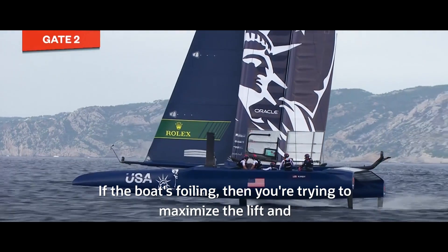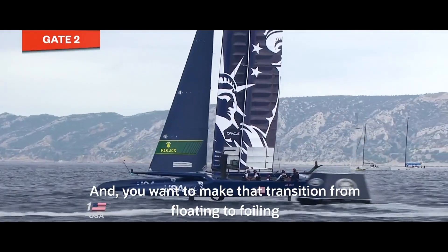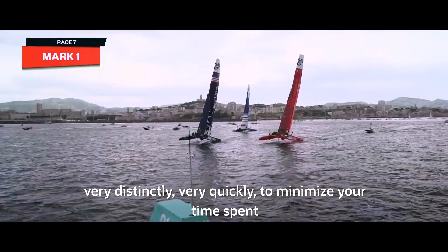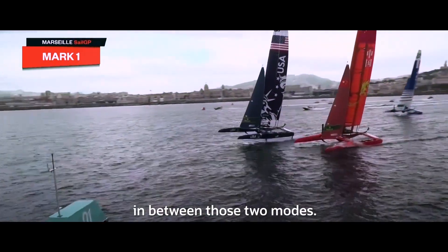If the boat is foiling, then you're trying to maximize the lift and keep the boat foiling for as long as possible. And you want to make that transition from floating to foiling very distinctly, very quickly, to minimize your time spent in between those two modes.